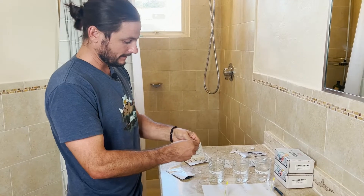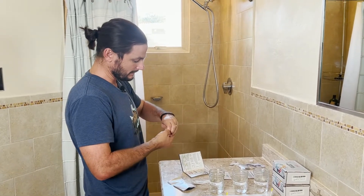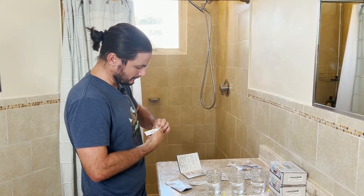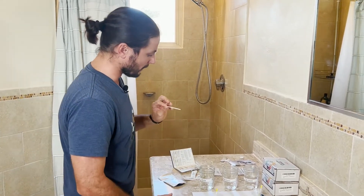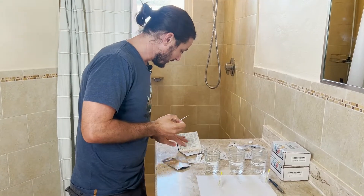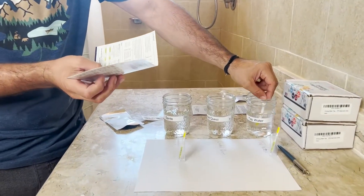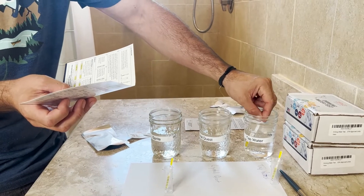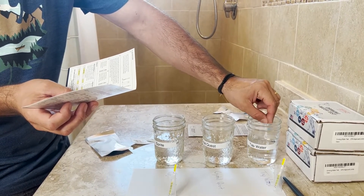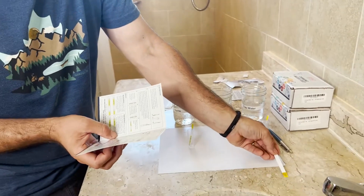We're going to do three chlorine tests. So just go ahead and tear this open. Chlorine is the number one thing people really want to remove from their shower water — you're not drinking this water hopefully — and that's what can dry out your skin and hair. So this is really important. We'll see how effective the filters are. Just dip this into the water, starting with the tap water, for about five seconds back and forth. And then put that right there.